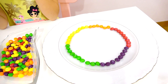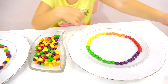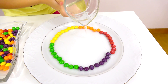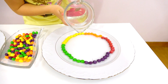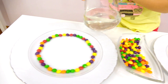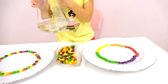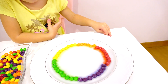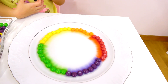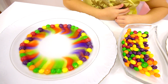And now take water and pour into the plate. Very carefully. Enough — stop! And in this place. Okay! Now see what happened. Oh, it's already happening. Look! So beautiful. Yes! Look! They are dissolving.